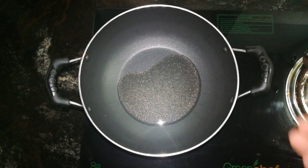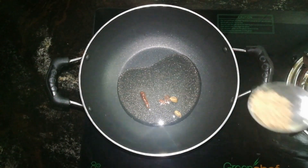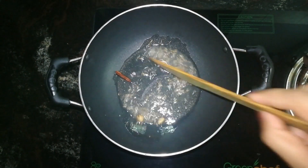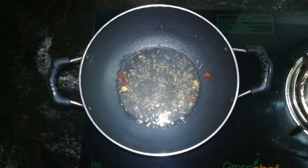I am going to put two eggs in the pan. Put in half a teaspoon of jeera.